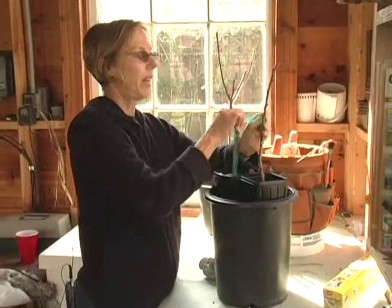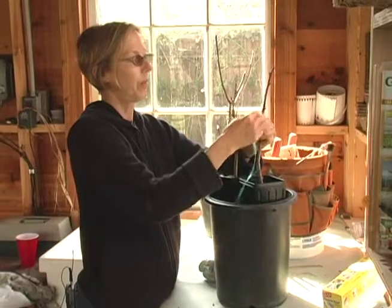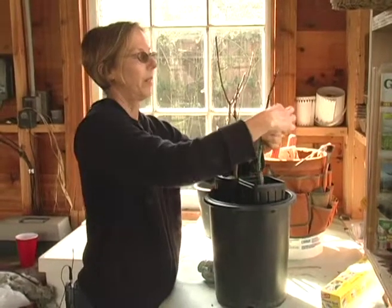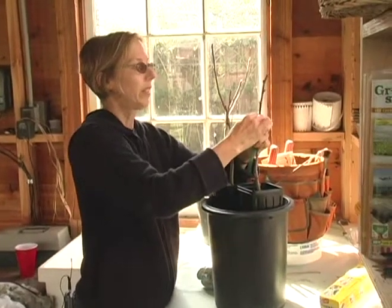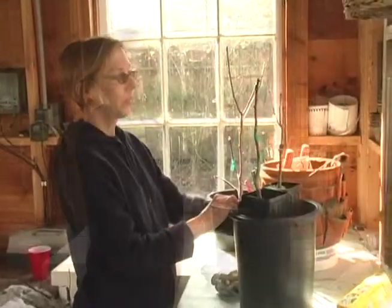I'm going to pull it tight as I go around the grafted part, pulling every time I go around, pressing those tissues together. When they make contact with each other, they heal together. So there's my graft.